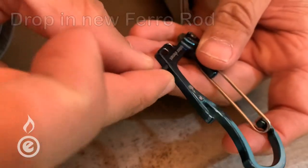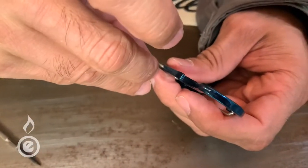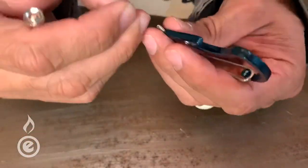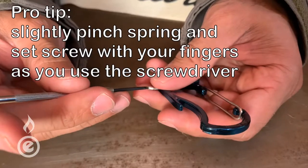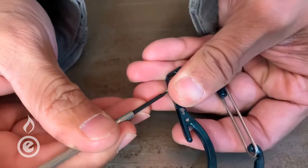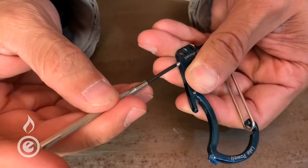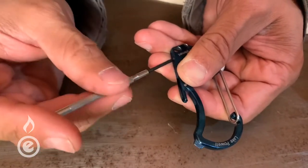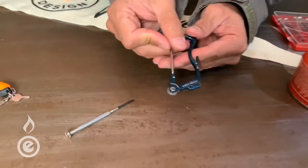We're gonna push the new ferro rod back in, drop it in, put that spring in there as well, and then the set screw should fit in that spring. I'm going to take the screwdriver and pinch it with my fingers to make sure it doesn't fly out. Push this down, pinch it a little, and turn it. Now once I screw this in a decent amount, it's gonna put compression on that spring, pushing it towards that wheel, and we should be locked and loaded.